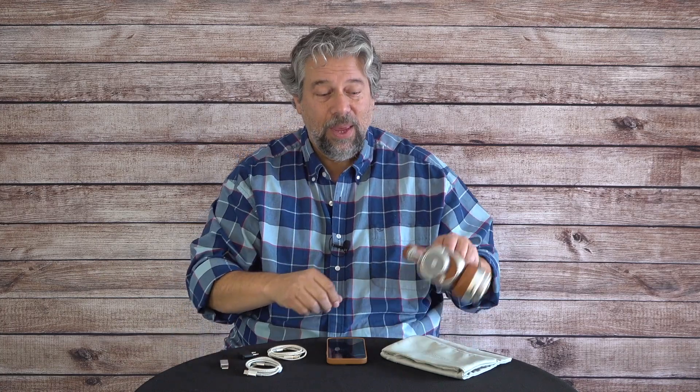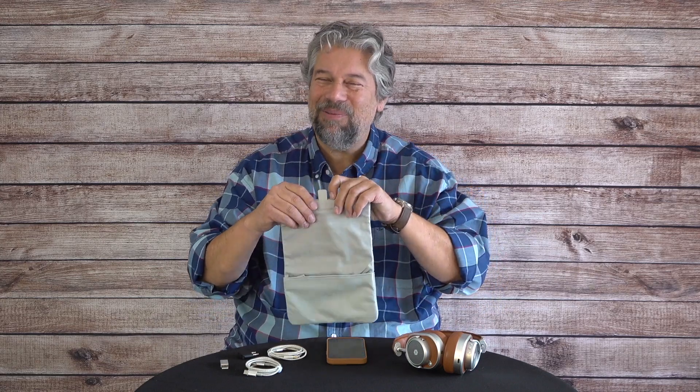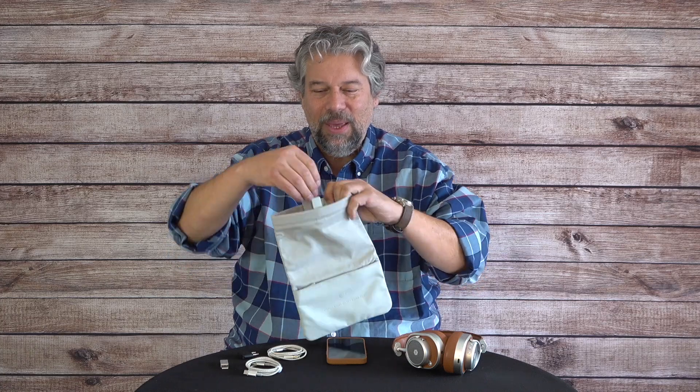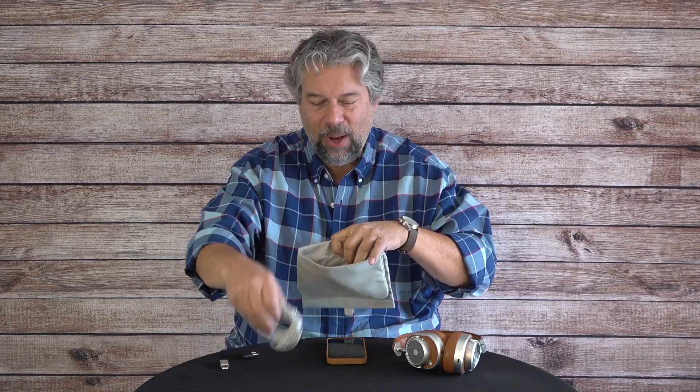It also comes with an airplane adapter — I haven't seen that on an airplane for a while, but in case you encounter that. And if you have USB-C but you really need USB-A, it does come with an adapter, and these are handy little adapters. The only other thing it comes with is a really nice carrying bag — very luxe. The top part is for the headphones themselves, and the lower portion is a zippered container where you can put all your wires and adapters. Everything just travels with you — super easy to work with, and this is just a very premium solution.